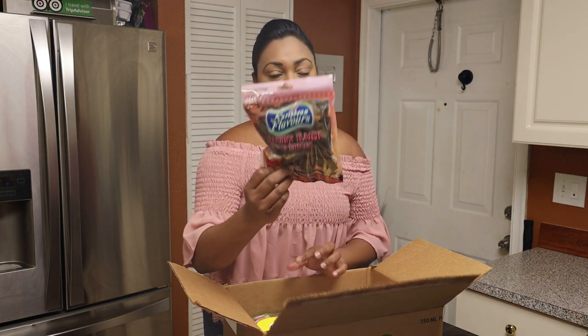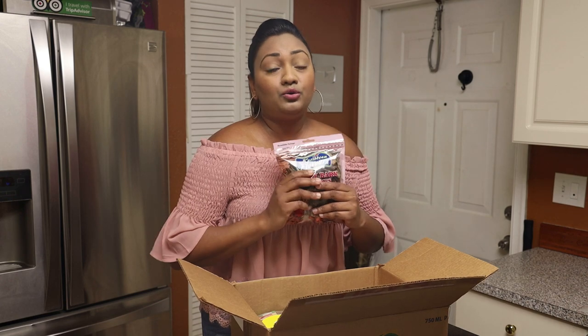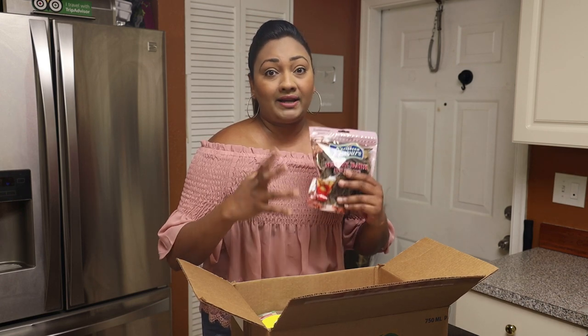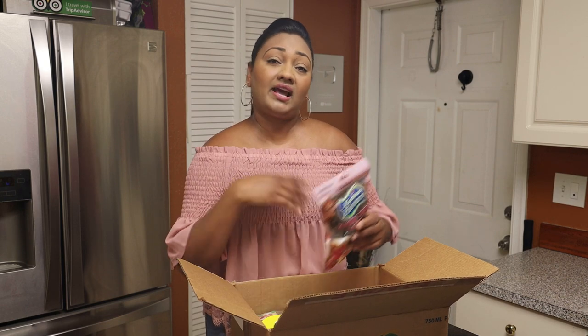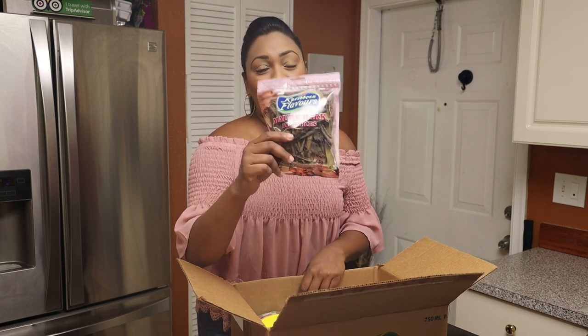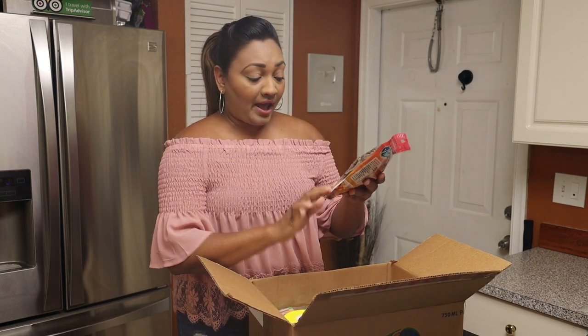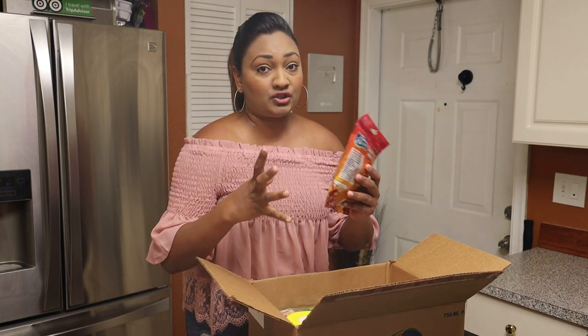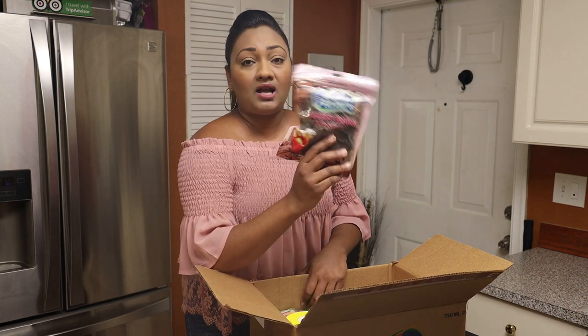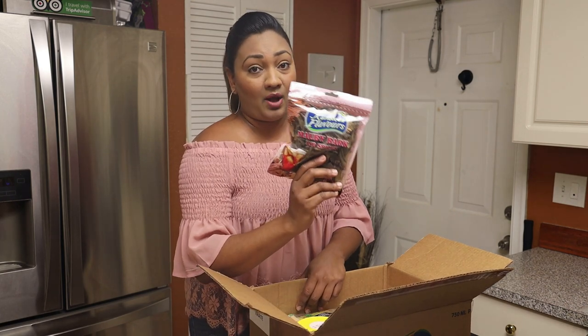The first thing we have here is a pack of Morbi. For those of you who don't know, Morbi has so many great health benefits — it helps as a cooling for your body and makes sure you have nice glowy skin. It's always great to drink Morbi, and it comes with all of the spices included to make this drink. If you want to see how to make it, I do have a recipe on my channel.